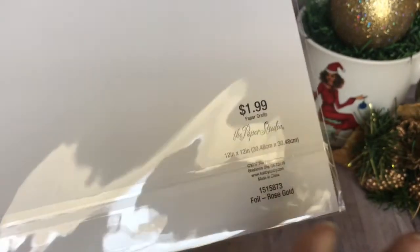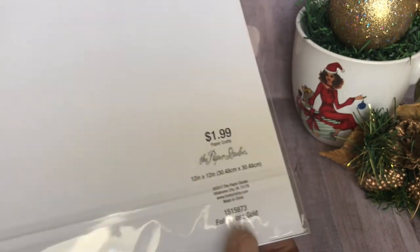And then this one — I'm not sure if you can see, it has a clear sheet over it, but it's also like a rose gold copperish. And then this one is $1.99, but of course I never pay full price on anything. I always wait till these things go on sale. And this is a rose gold foil.